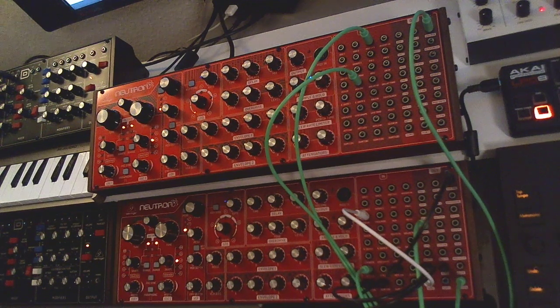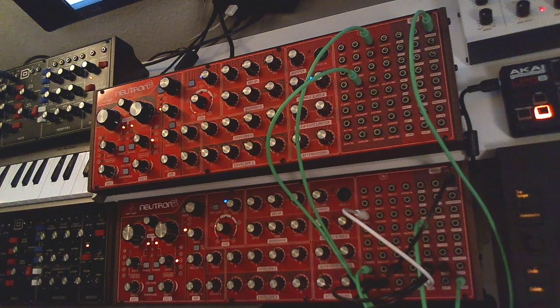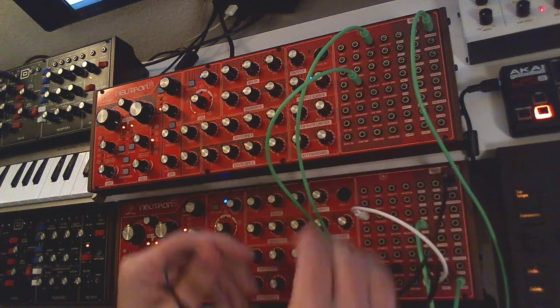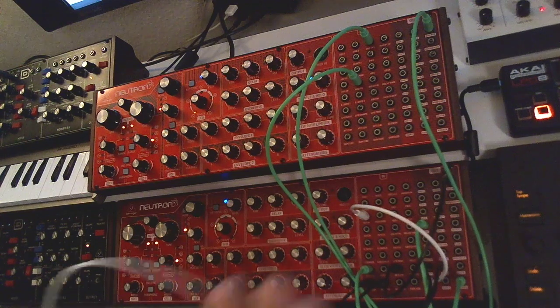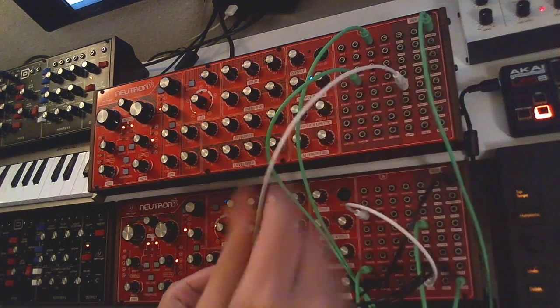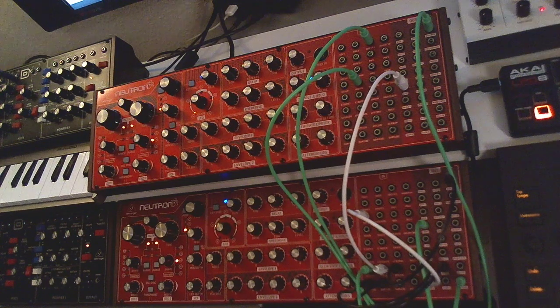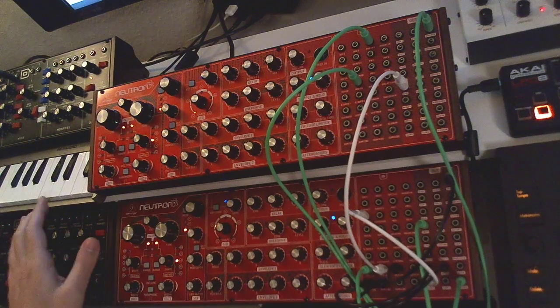Now you can do some fun stuff with the attenuator since attenuator one has a CV input. Since we're not using most of the top synthesizer's features, we can borrow its LFO. Let me grab a white cable so it's clearer — we take the LFO from the top unit and put it into the CV input of attenuator one.